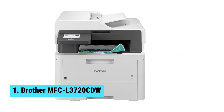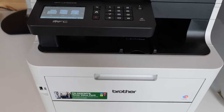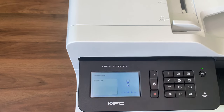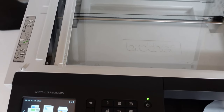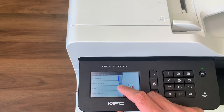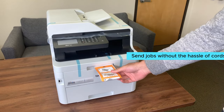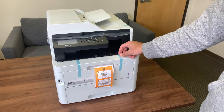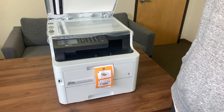Number 1: Brother MFC-L3720CDW. Looking for the best Chromebook printer overall? Look no further than the Brother MFC-L3720CDW. This all-in-one printer offers print, copy, scan, and fax functions all in one sleek package. With high speeds for both printing and scanning, you'll breeze through your workday with ease. With wireless capabilities, multiple users can easily send jobs without the hassle of cords. The built-in dual-band wireless and Wi-Fi Direct make it easy for everyone to connect. The laser-quality digital color printing ensures your professional documents always look top-notch, and with Brother Genuine Toner, your prints will come out crisp and clear every time.